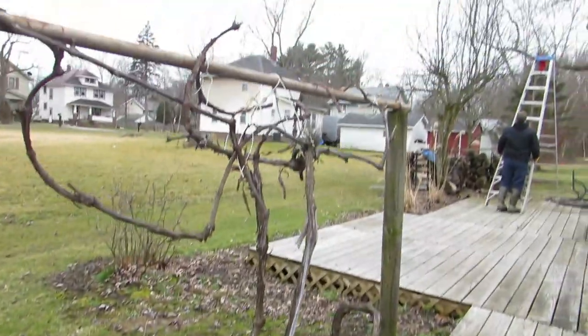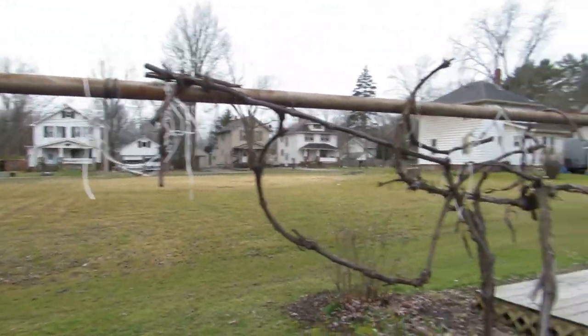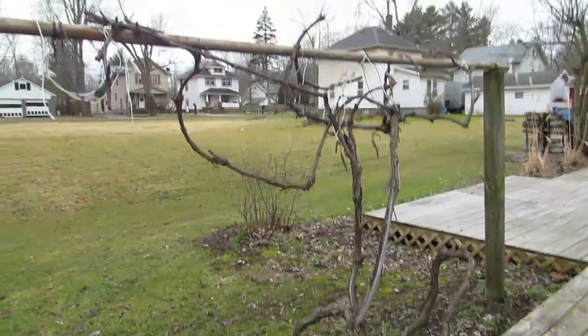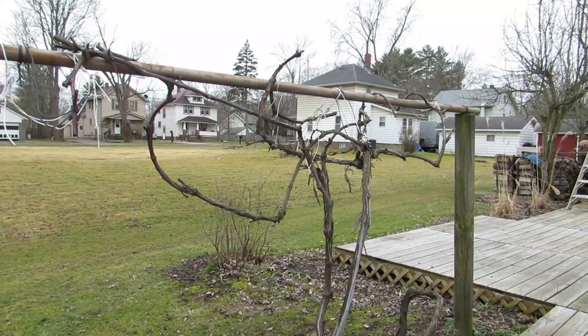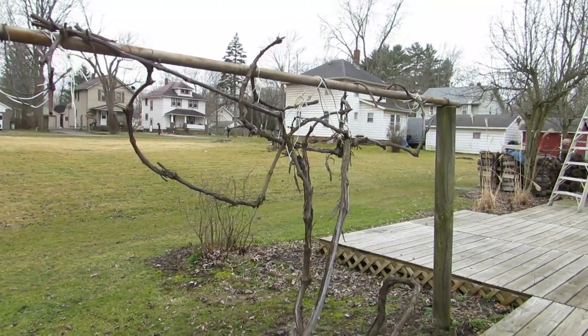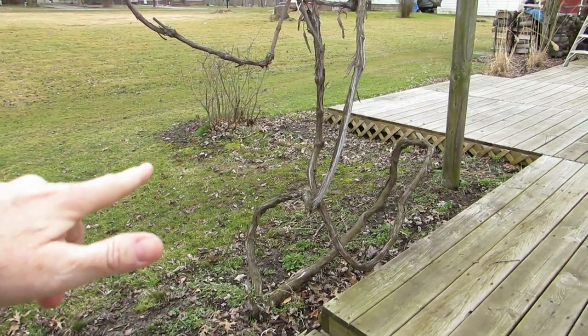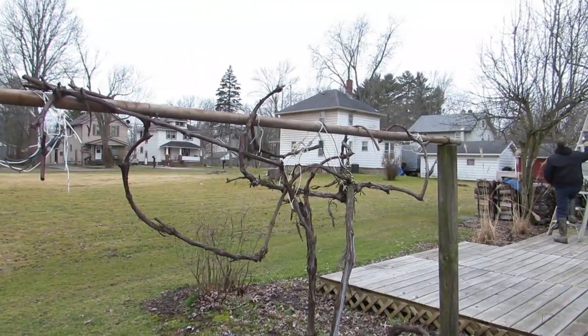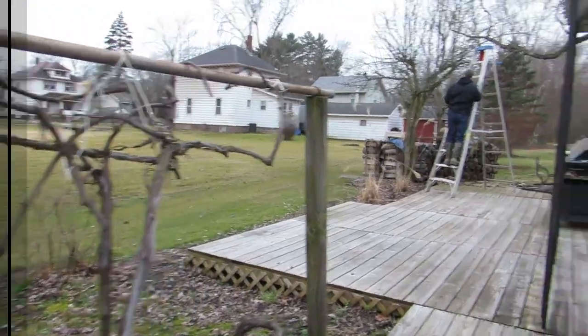There's also a grapevine that I've been watching YouTube videos on how to take care of, because we are not getting good grapes. So I tore it all back. There are two main shoots coming up - there were a lot more than that, so hopefully we'll get something from here.